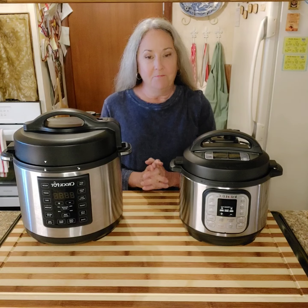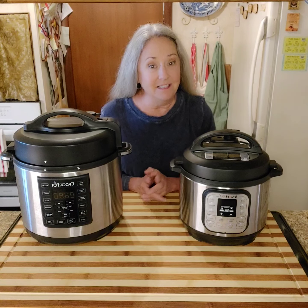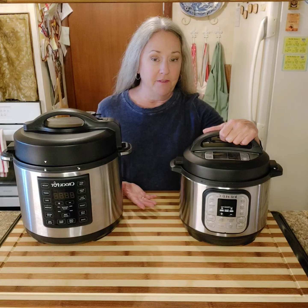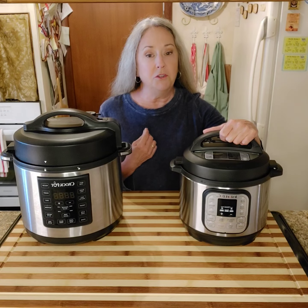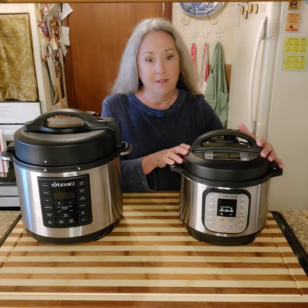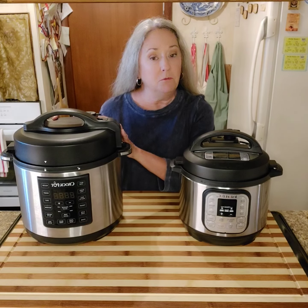I do like them both. I cannot pick a favorite brand, but I can pick a favorite size and it's this larger one. I first bought the smaller one for the cabin because it's just the two of us, and I quickly learned that it's not large enough. If you want to cook a whole chicken to make chicken salad or bone broth, this is not large enough. It's large enough for rice and different things like that, but I recommend if you have the room to store it, get a larger size.